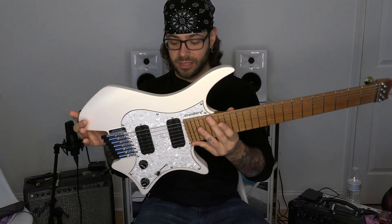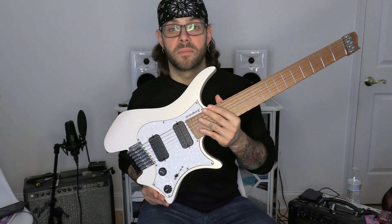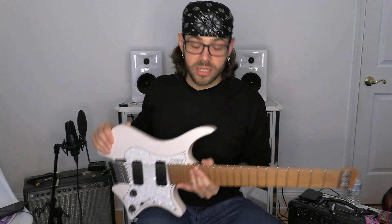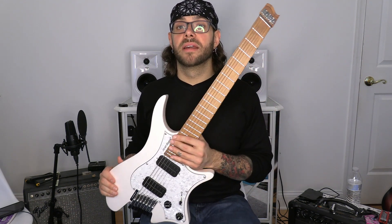The body is absolutely amazing and quite frankly the cutaways here have made such a difference. After four hours of sitting and playing you're dying for a different position, and I didn't think this was going to be that big a difference. But the fact that I can rest this super deep cutaway on my left leg, on my right leg, or use this cut to give me a nice upright classical position — you can put it right between your legs. It's pretty incredible.